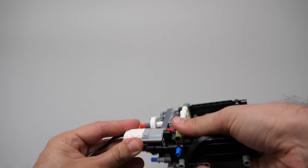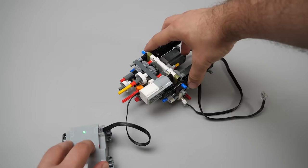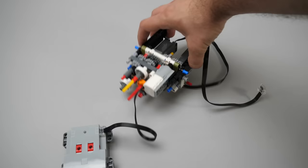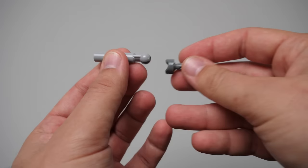We start to build a gearbox controlling the differentials, and here comes the medium motor — used for the first time in a Technic set. Most of the gears added so far are connected directly to the medium motor, which will control the differential lock. I used a standalone 88015 battery box to show quickly how it will work — please note this is not the Technic hub that comes with the set. There are two outputs from the motor, both geared down significantly, and they will go through the two heavy duty clutch gears. The purpose of the motor is only to control the differential lock.